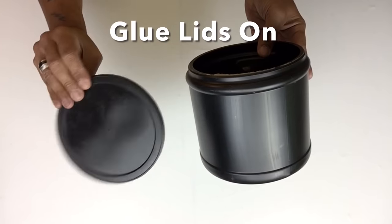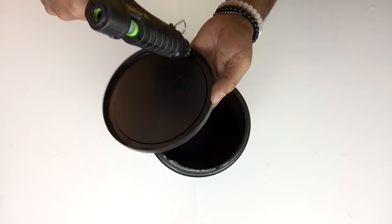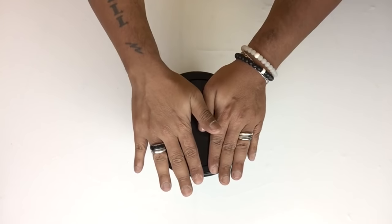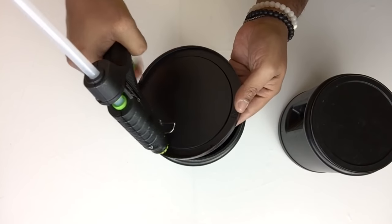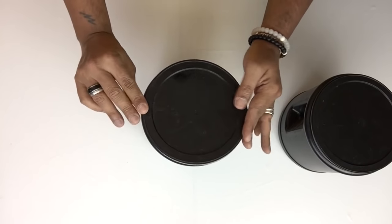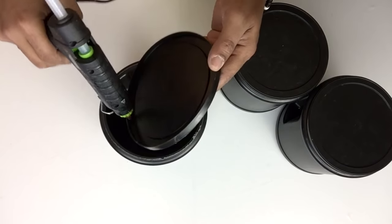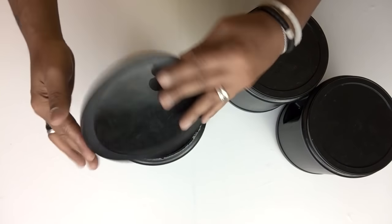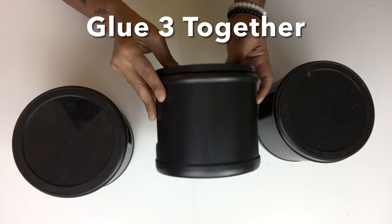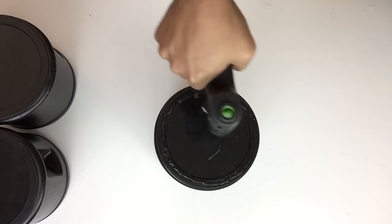For the remainder of this DIY, I'll be using my strongest glue sticks. I'll be gluing the lids on all 12 containers. I'll have a complete list of all items used in the description bar below. Next, I'll glue my first three containers stacked together and continue on the rest so I have a set of four.